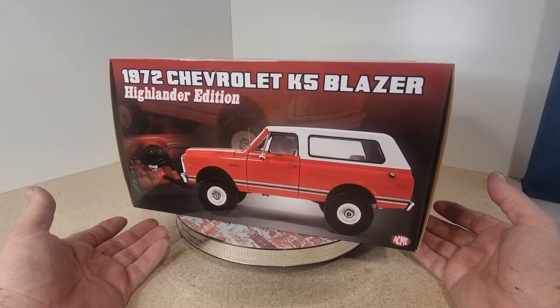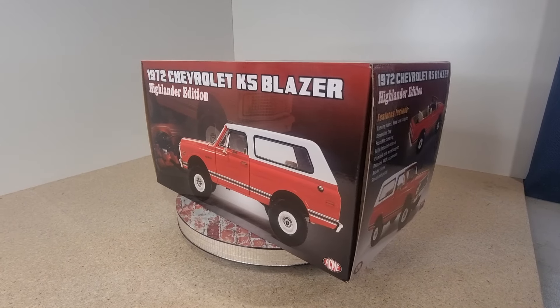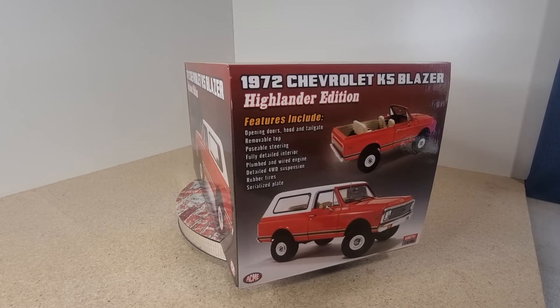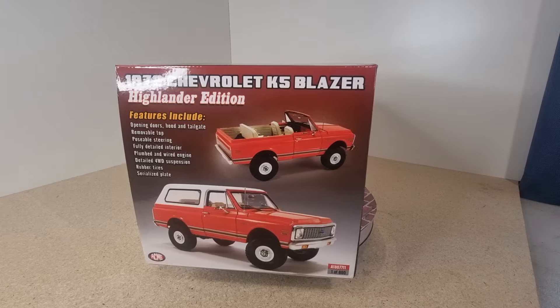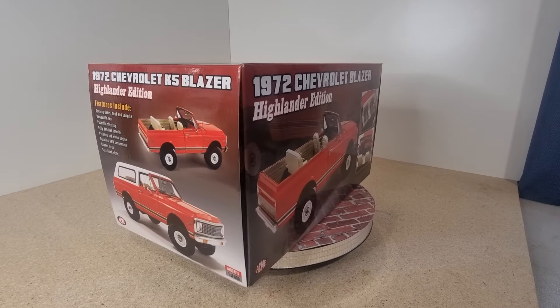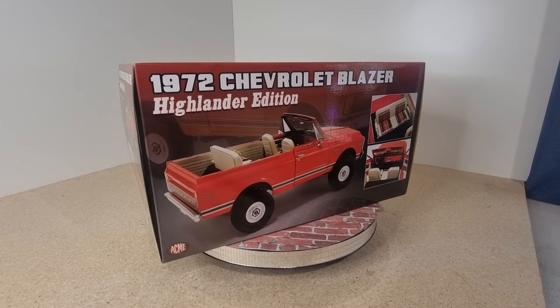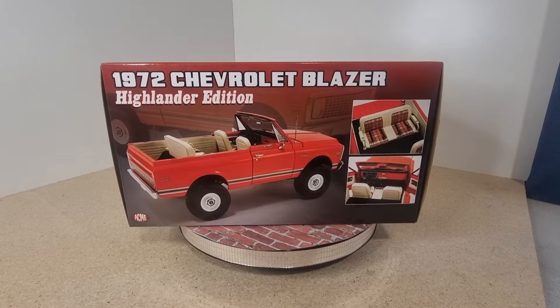I'll let that spin around there for a minute so you can check out all sides of the box. We've got opening doors, hood, tailgate, removable top, posable steering, fully detailed interior, plumbed and wired engine, detailed forward drive suspension, rubber tyres and serialised plate. This is limited to one of 690.